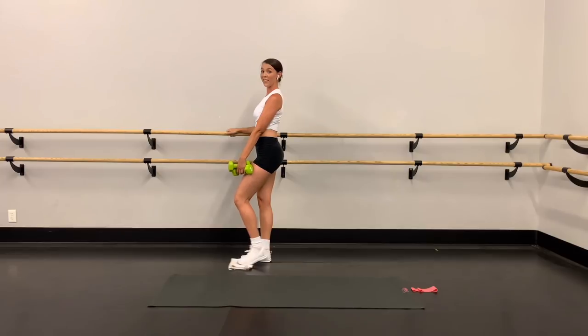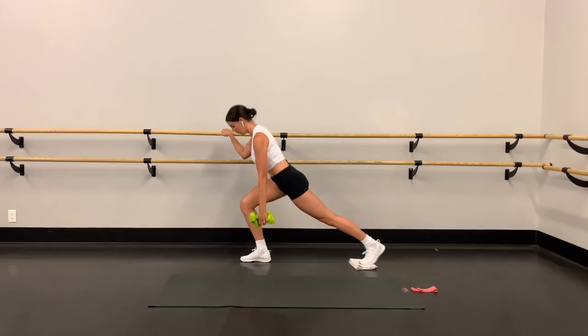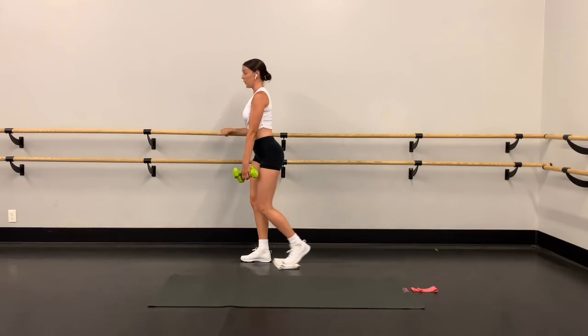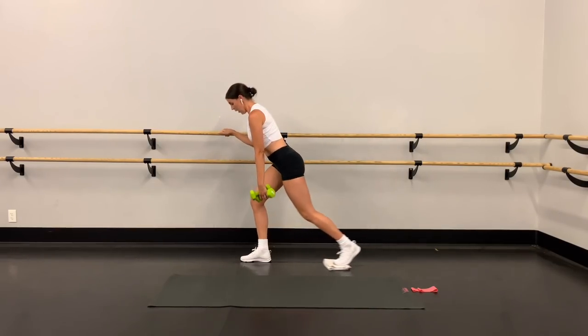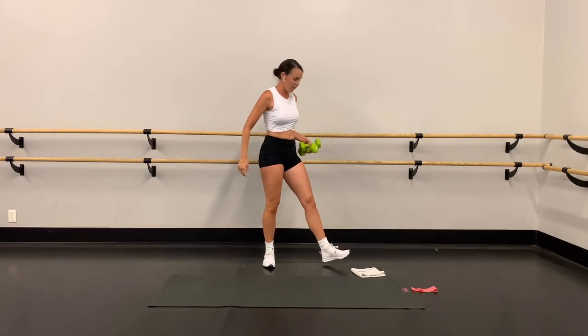Three more right here — abs in tight. Two, and last one, as low as you can go, all the way down, all the way up. Move that towel and come on to the mat.